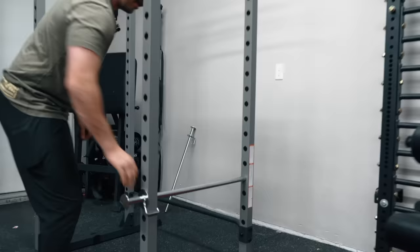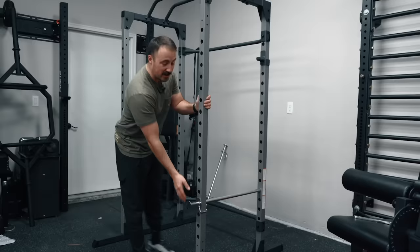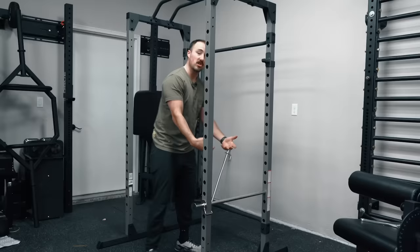So it's secure, which you can use for curls, pin pulls, or use it as J-cups on the front of the rack if you'd like. That allows you to bench and squat with protection inside.